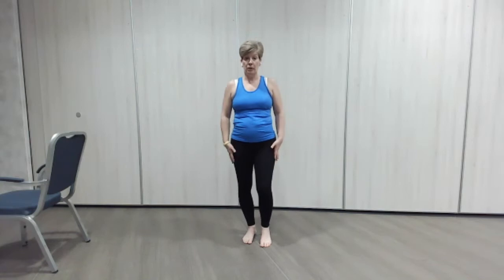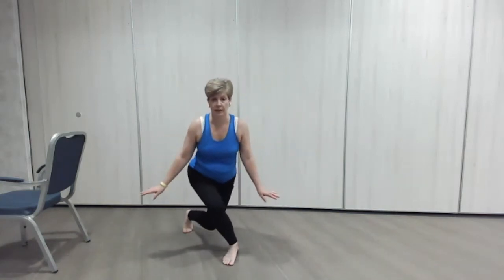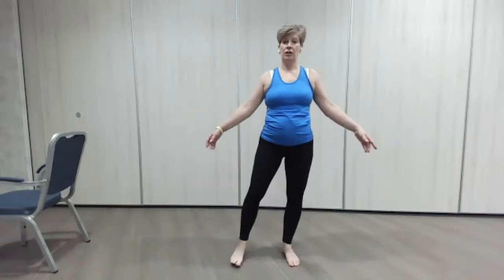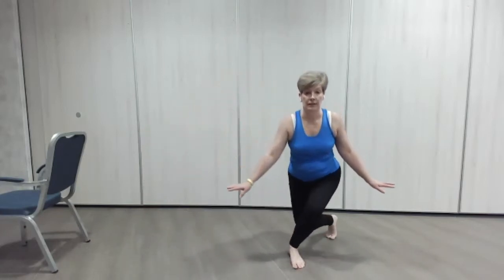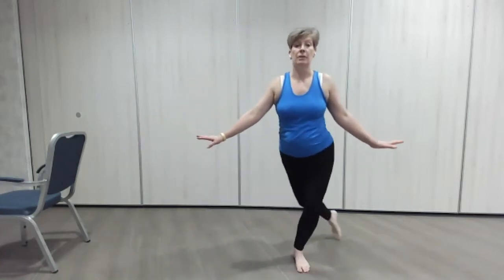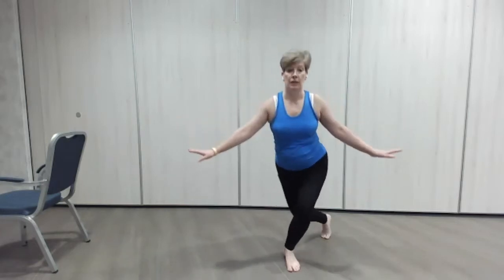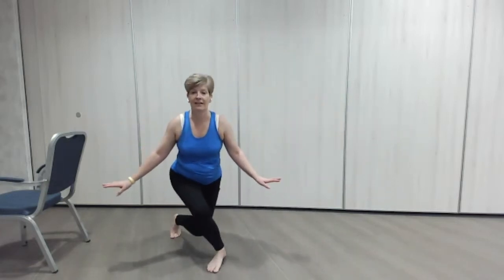We've done curtsies before — our little curtsies. We're just going to practice a couple from one side to the other, and I'm going to show you how we're going to progress those today. So we just take the leg behind and a little dip — if it's too much for anybody's knee, just don't dip so much. You can go deeper or you can just come around and do a little dip — still going to work the glutes, which is really important for posture. Good, lovely, looking good.